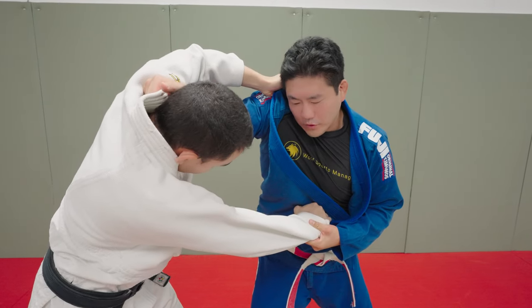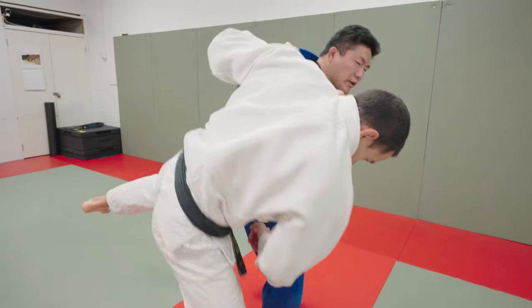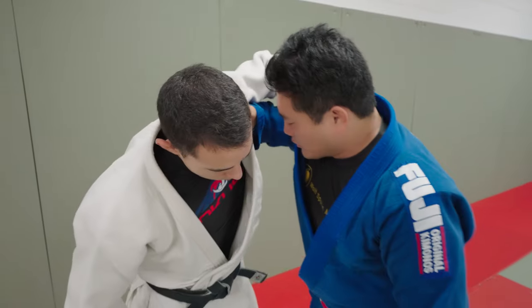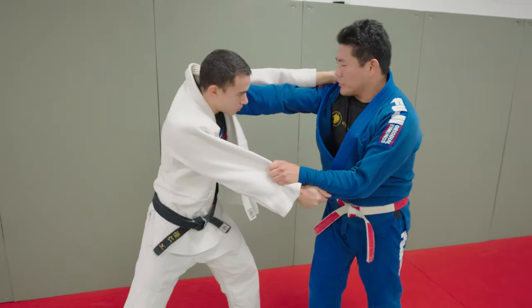Take this hand off, pull the sleeve in. Now for me to go Uchimara, a lot easier. Notice Eugene's arm is flared out to the side, so if I want to close the space, I open and I can throw my hips across. It's shoulder attack, gain position.